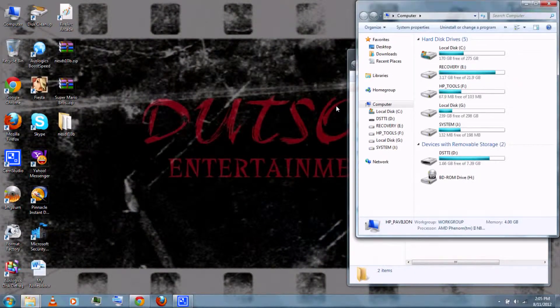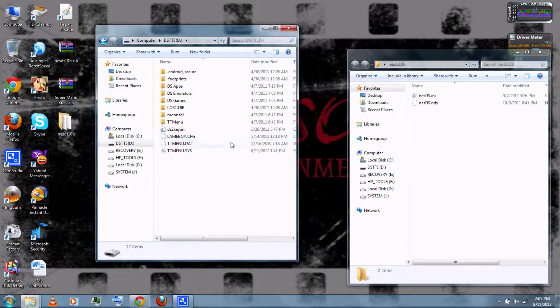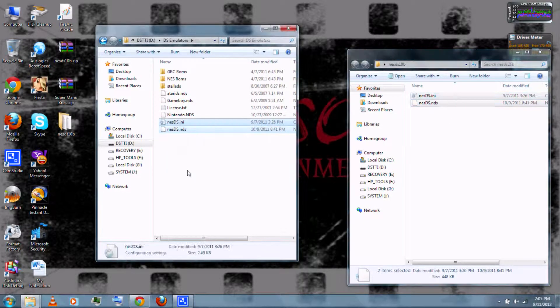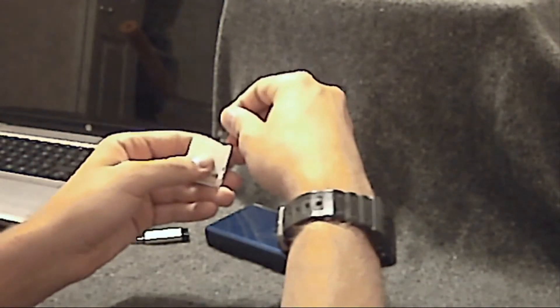Next, you can connect the microSD card to the USB adapter, then connect the USB adapter to your computer. Go to My Computer, go to your microSD card. Then go to wherever you keep your emulators and drag the two files to the microSD card. Then you can drag any ROMs to wherever you keep your NES ROMs on the microSD card. Then you can remove the adapter from your computer and remove the microSD card from the adapter.